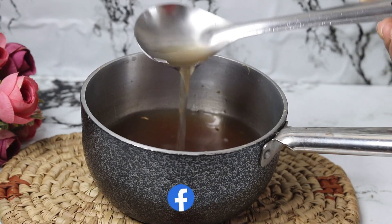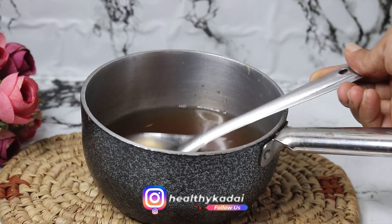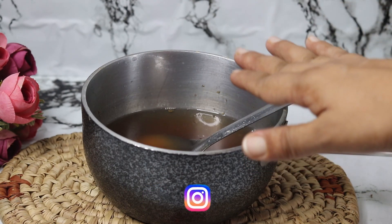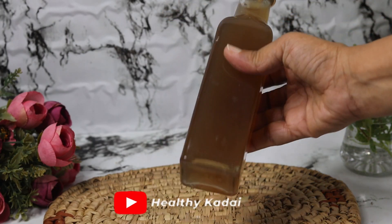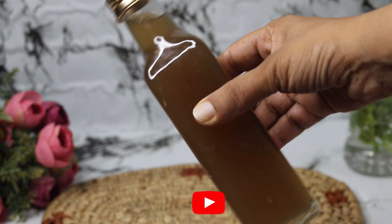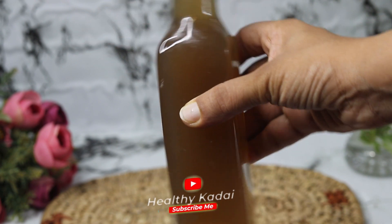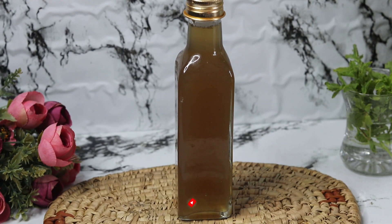Now you can see the ginger syrup is ready — the consistency is just perfect. You need to cool it down completely and store it in a glass bottle or glass jar and keep it in the refrigerator. You can store this ginger syrup for as long as 2 to 3 months and it will stay good. Whenever you want to use it, just take a small portion of the syrup.